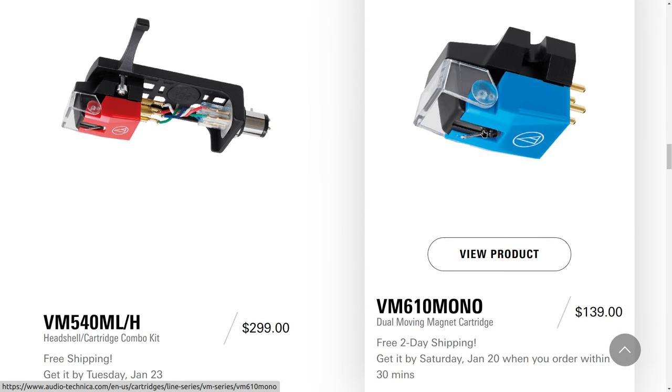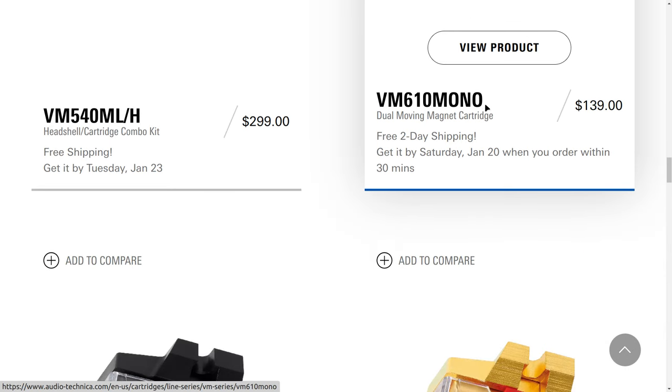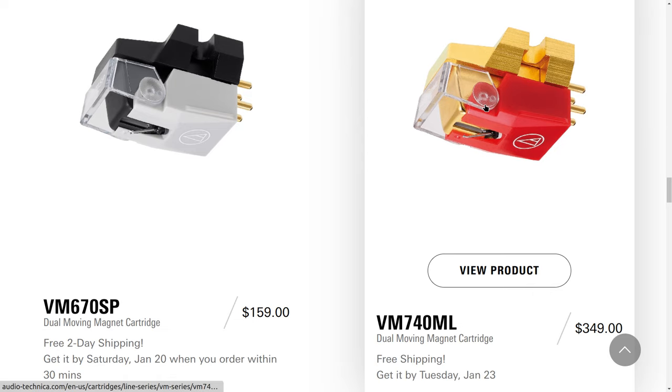Going up the food chain, the next one is the VM610 mono. It's basically the 510 but wired up in mono — you don't get any stereo separation. If you have a lot of mono records from the 40s, 50s, and 60s, this is a beneficial cartridge. You could put it on another headshell and swap it out with a stereo, or dedicate a whole turntable to mono LPs. We also have the SP, a cartridge designed to play 78 RPM records, also compatible with 16-inch radio transcription discs, V-discs, and larger grooved records from before the introduction of the LP.